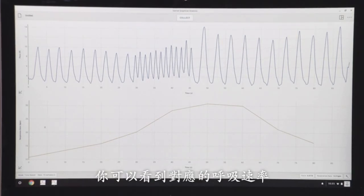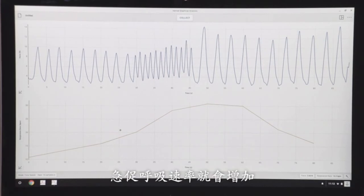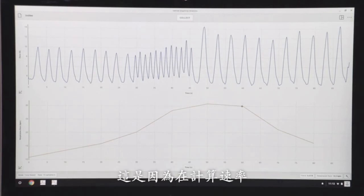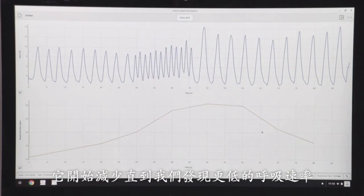You can see that the respiration rate corresponds to that. I'm breathing normally here, then I begin to increase my respiration rate — breathing faster — and it increases. Then it does take a little bit of time to respond when I begin to slow my breaths, but that's because we're calculating a rate. After three breaths or so, it begins to decrease until it finds the new respiration rate, which is much lower.